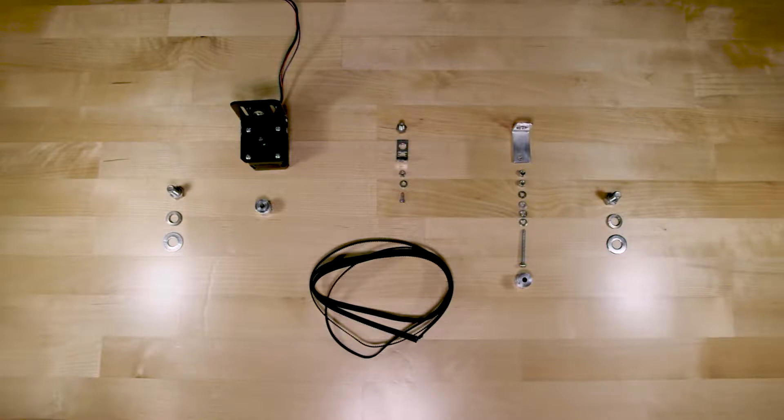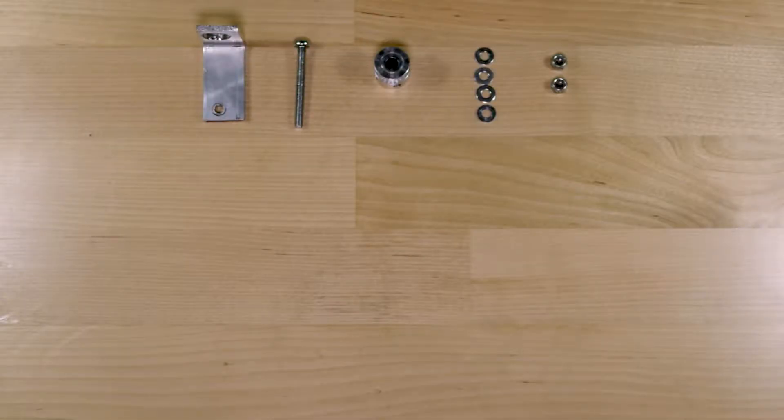I've had a few questions about the hardware behind my slider build, so for this video I've taken it all apart and I'm going to take you through as I put it back together. We're going to start on what I call the non-drive side, or the side of the slider that's opposite of the motor.